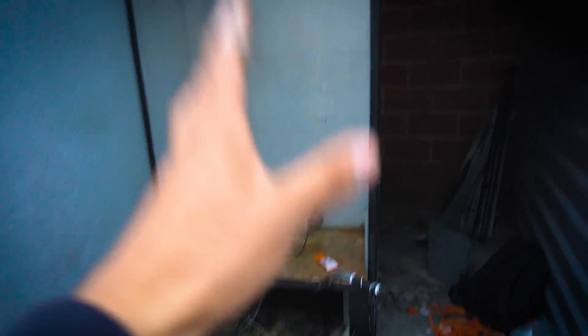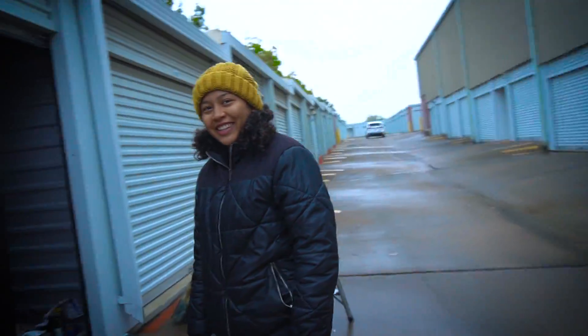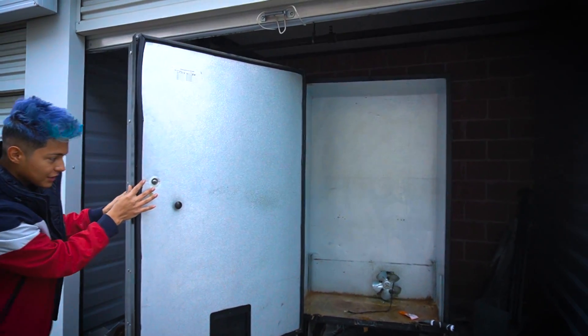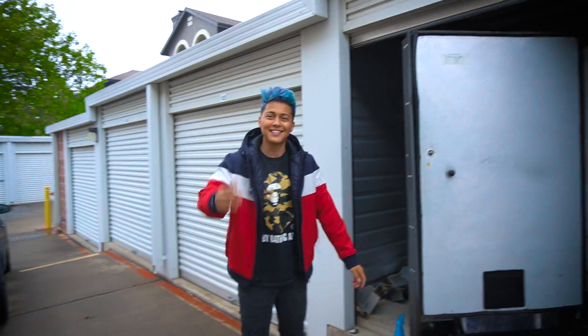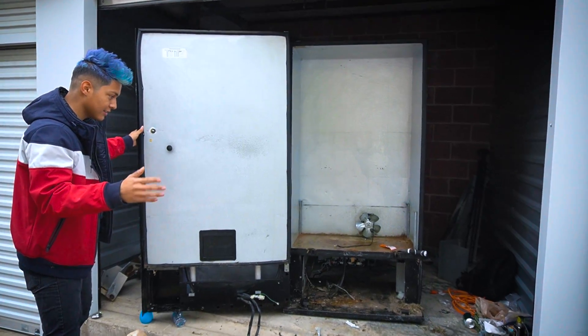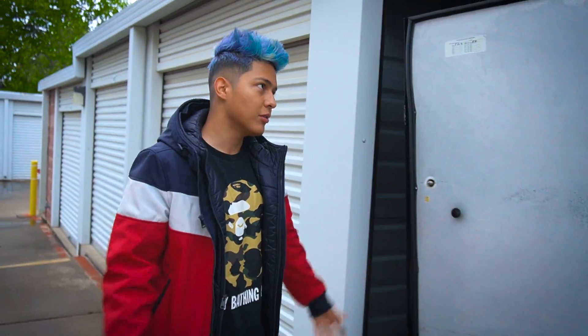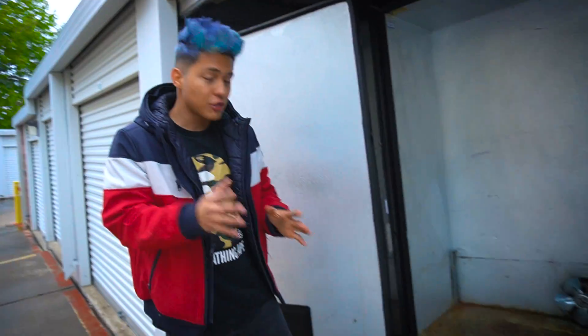Now that we have everything out of the machine and it's empty inside, the door alone is making the machine lean over. You guys can't tell because I put a metal plate under it to prop the door up - pretty smart. But if I move the door this way, watch what happens - it leans. It's because all the weight is on the door now. I'm thinking of just getting like a 50-pound weight from Walmart and taping it to the other side to balance the machine.